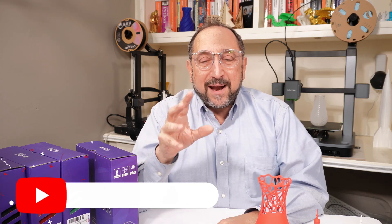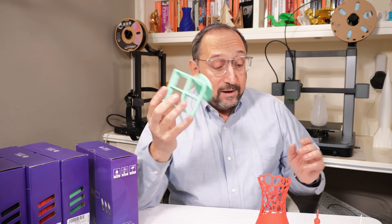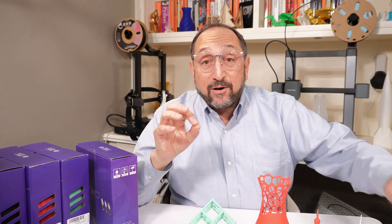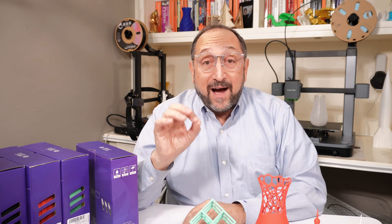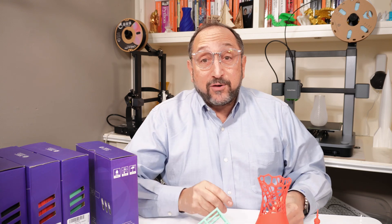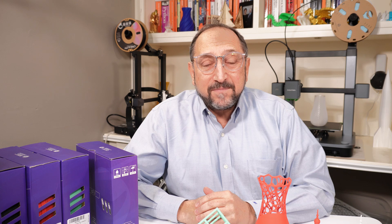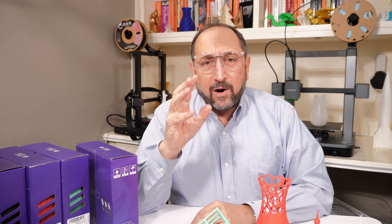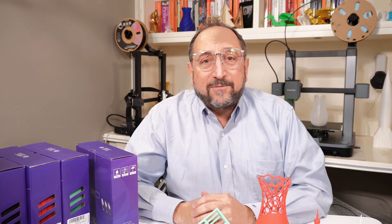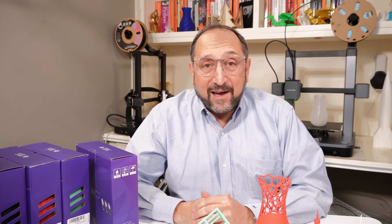Today we're going to talk about high-speed printers. The printer I used for all of these examples is the AnkerMake M5C, which nowadays on Amazon you can purchase for as little as $360. It's a high-speed printer with an all-metal hotend, a direct extruder, marketed as going up to 500 millimeters per second. And I will tell you, it is very fast.